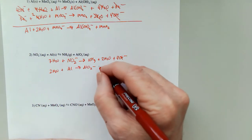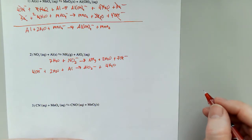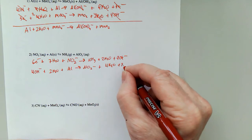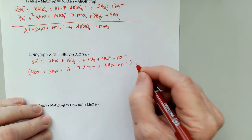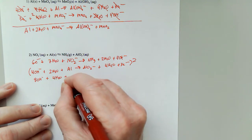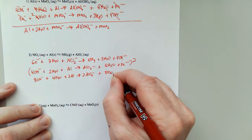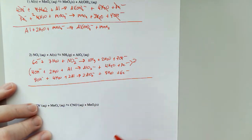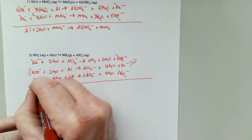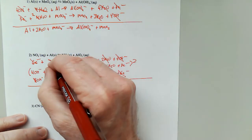Two times two is four hydrogens, so I add four waters and four hydroxides. For the charge: seven minus and one minus means this is going to get six electrons. Four minus and one minus means this is going to get three electrons. I will need to multiply that whole half reaction by two, giving me eight OH⁻ plus four waters, two Al to give me two AlO₂⁻, eight waters, and six electrons. The six electrons cancel. Eight hydroxides minus seven leaves one. Four plus seven is eleven waters, eight plus two is ten, so all ten cancel leaving me with just one.